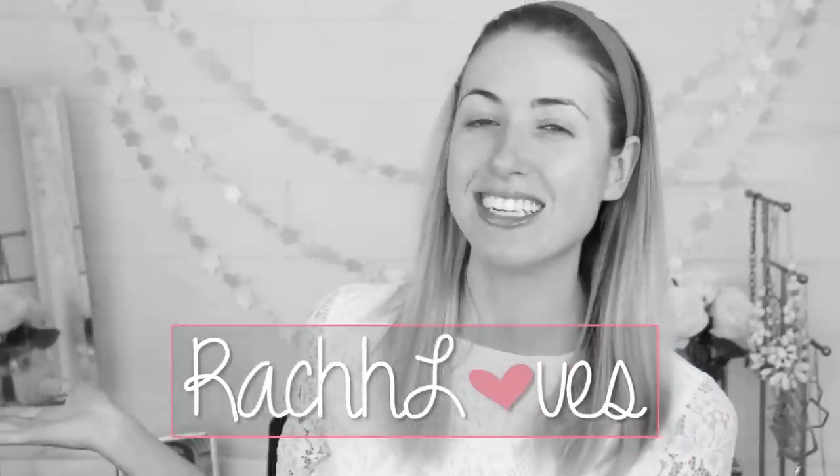Hello everyone! I'm here today to share with you guys a new full face first impressions — kind of, a little bit, not really. I have a whole bunch of new makeup that I really wanted to test out with you guys, but I also have a whole bunch of favorites that I also want to share. So I just decided to combine both worlds and we're gonna do it all in one video. If you guys like this type of video, give it a thumbs up and subscribe so you don't miss out on new videos every Tuesday, Thursday, and Friday. And without further ado, let's get into this.